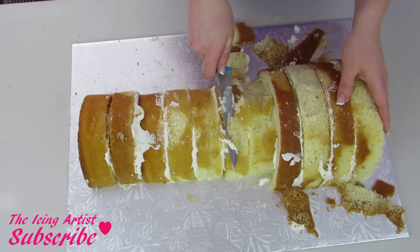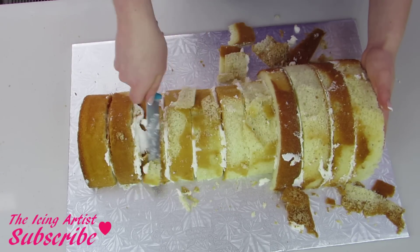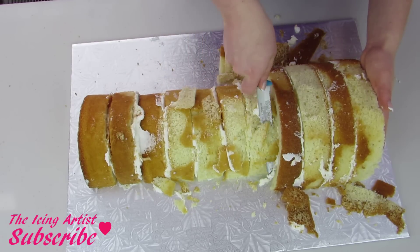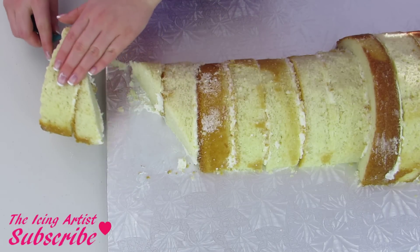Now I'm gonna carve it down a little bit just to make sure everything is completely round and we don't have any raised edges. Once that's done, I'm going to cut the top of it on an angle like this for the top of the lipstick.